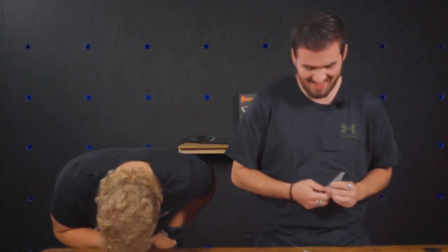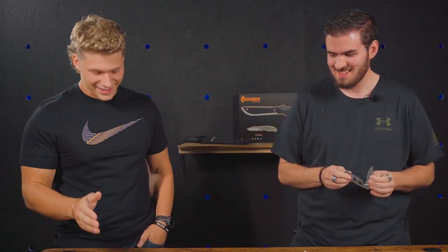But honestly, I don't think it's as good as this next knife. It's good, though. It's not as easy to carry as this next knife. I think this is the best trail kit we've seen a brand put together. I'd agree with that. Gerber never disappoints.